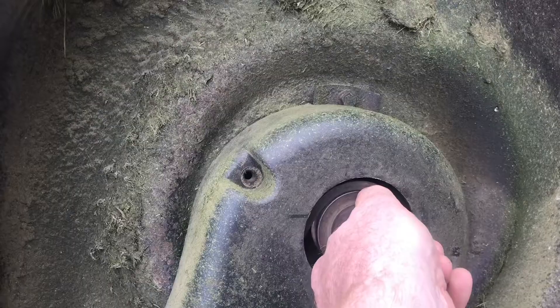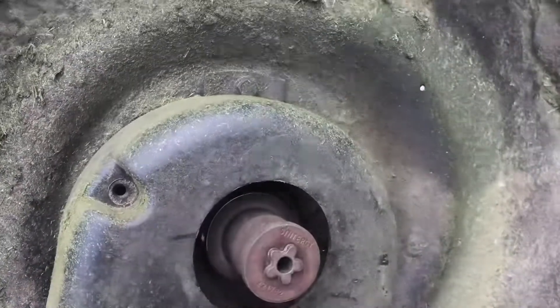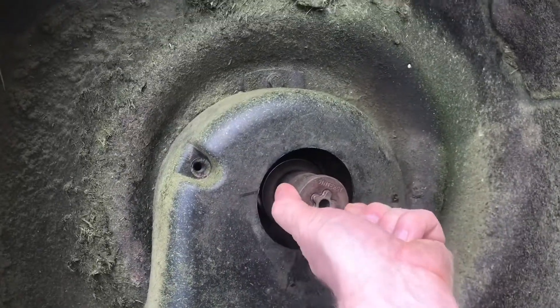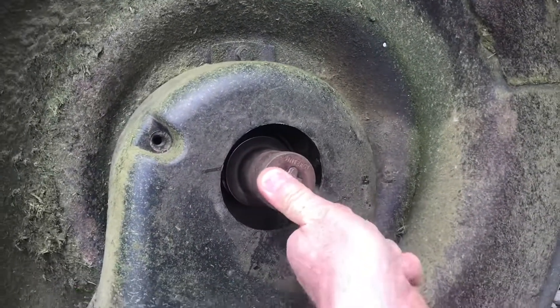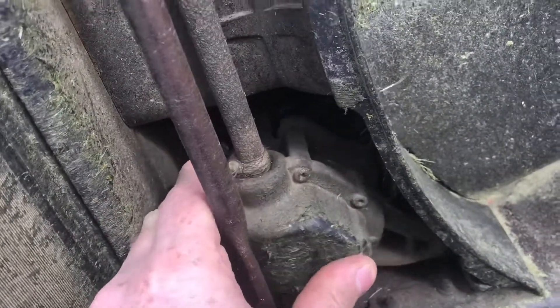Now we can easily put the belt back on. Push everything back in — you may have to give it a little wiggle. Pull the belt in and push the entire assembly into place. The belt will push between these keepers, and the other side of the belt will be on the self-propel mechanism.